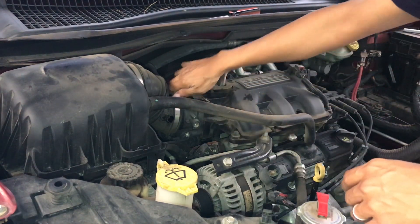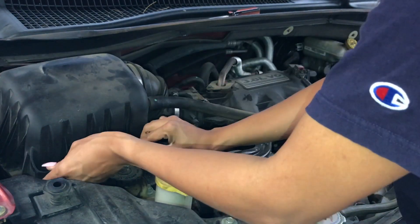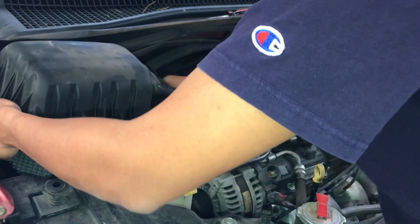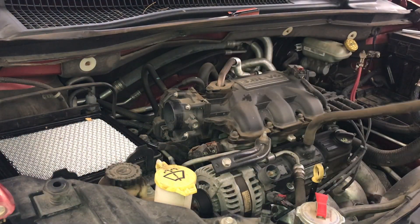I just unscrewed this one right here that's connected to the engine part, and just unclick it. It comes right off. I'm going to twist it over to the side.